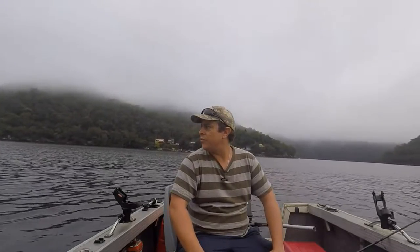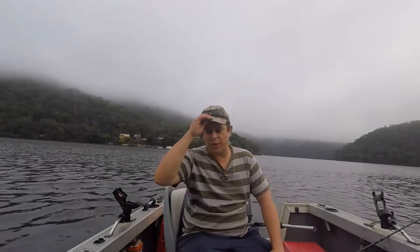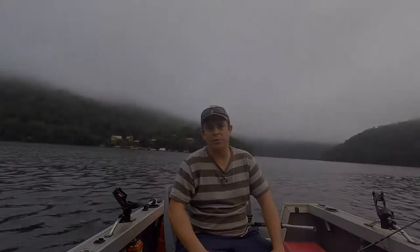G'day folks, I'm Matt Kellett and I love fishing. We're out here this morning at Borea Waters, gonna be targeting Mulloway on soft plastics. It's low tide and the tide's just about to change. We're gonna try a few different areas, move around a bit and see if we can find a couple. Stay tuned for more.